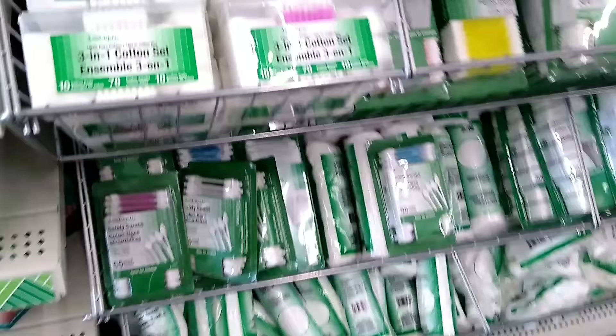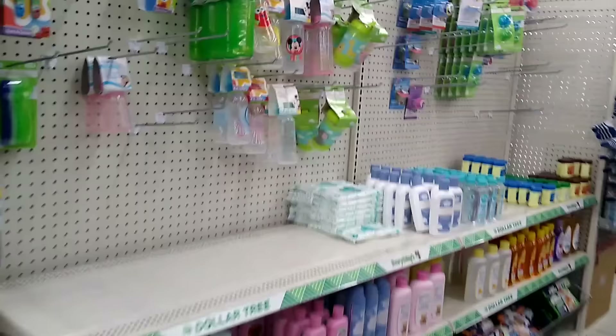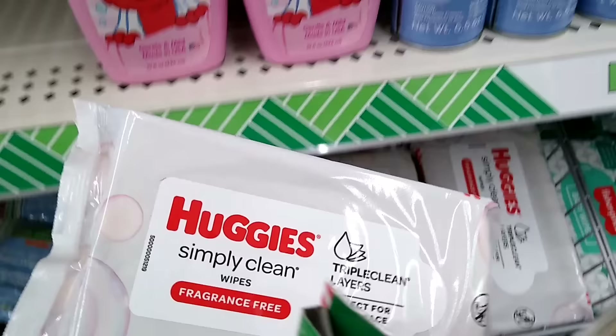And who doesn't need cotton balls and cotton swabs for cleaning up those small messes that we always make when we're resin crafting. Back in the baby section I always have to get a package of my number one thing while resin crafting — baby wipes. Always have baby wipes on hand to wipe up small spills.